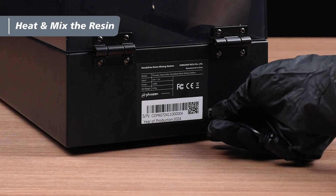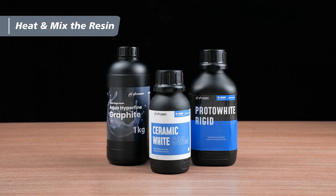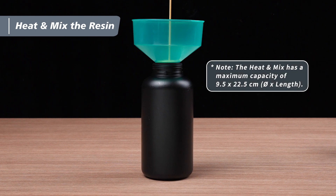First, plug in the power cable and switch the unit on. The Heat & Mix is compatible with Frozen 500g and 1kg round bottles, as well as 1kg square bottles. If the resin bottle doesn't fit, simply pour resin into a properly sized black HDPE wide mouth bottle.